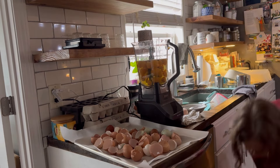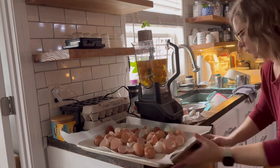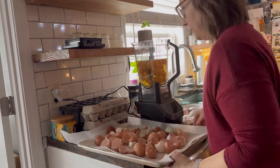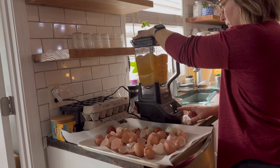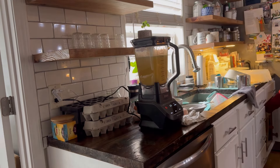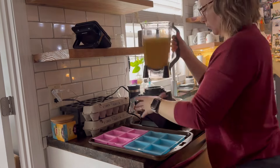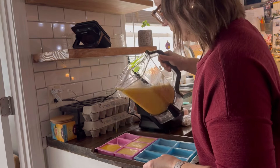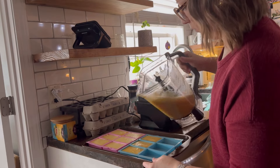Cleaning egg off the floor is not an easy task. I cleaned that up and ended up blending all of these eggs, putting them into silicone molds and putting them into the freezer. When I freeze dry things I usually like to freeze them in the freezer first before I put them in the freeze dryer — it just speeds up the process.